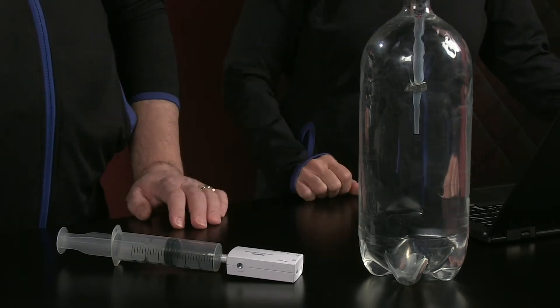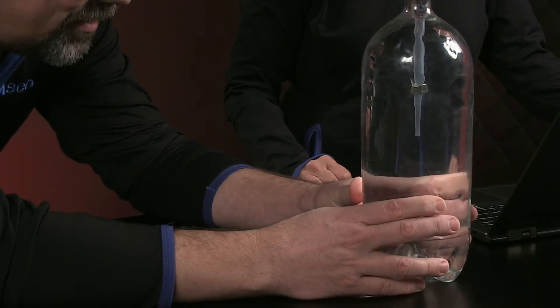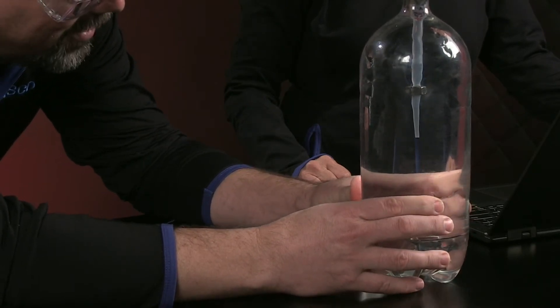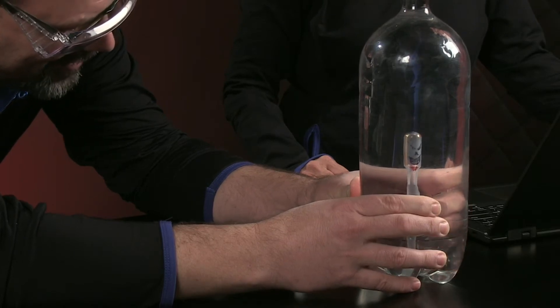Give it a squeeze. Oh, look at that — inside the tube, something's happening. Squeeze harder. There you go. Oh my gosh, look at that. So if I let go — oh my goodness, look at that.